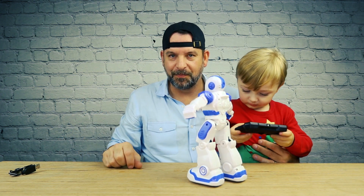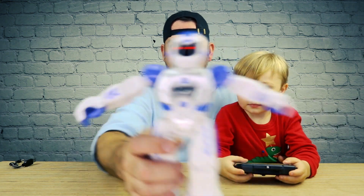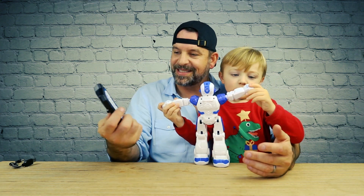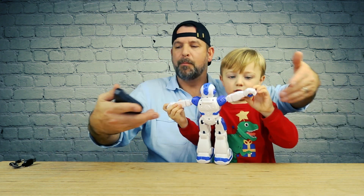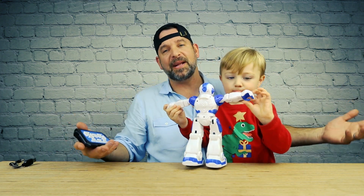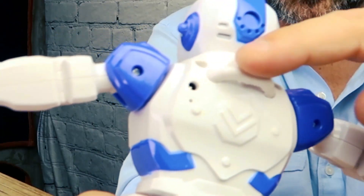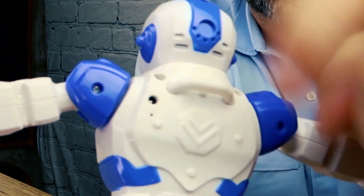It's a pretty fun robot for how cheap it is — it's literally like twenty-something bucks. It's great for kids: it has a remote control, it sings, it dances, it teaches you moral lessons and good habits. It comes with a USB charger — where do you plug the charger in? The charging port's right back here.